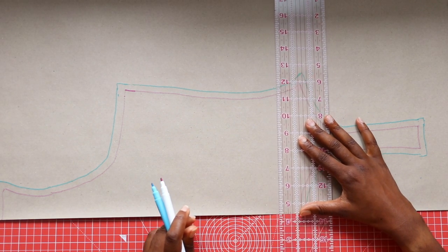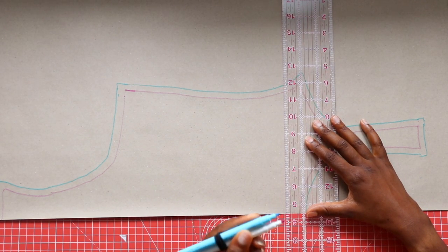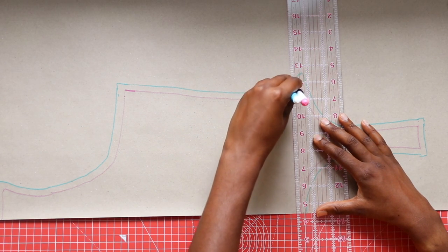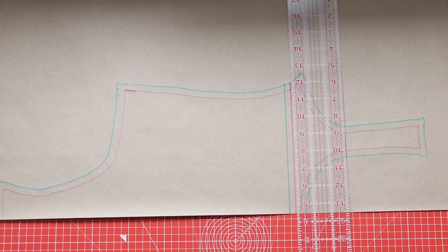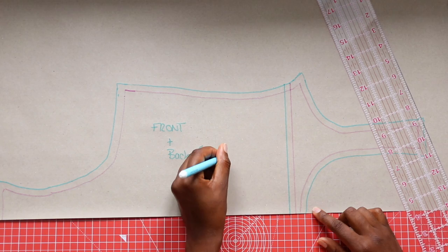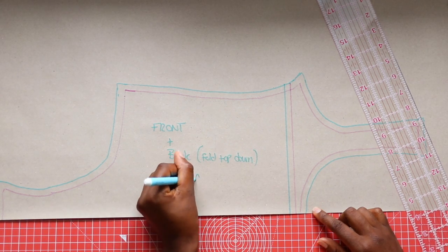We are actually going to use this front as the back and I'll show you how. I wanted the swimsuit to have a straight back so I modified the pattern by drawing a straight line from the center front of the pattern to the armpit. This will serve as the top half of the back pattern. You can fold the shoulder down when cutting out.